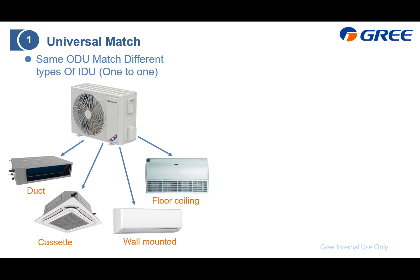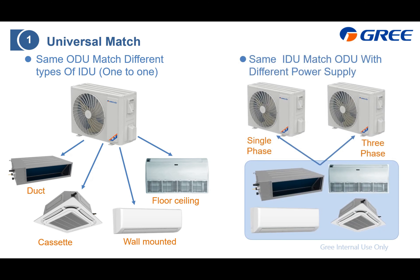Here is the universal match concept. With the same outdoor unit, you can select the indoor unit to be ducted, cassette-type, wall-mounted, or floor-ceiling — either one is available. The outdoor unit is the same, and it remains one-to-one. For the indoor unit, customers can also select the outdoor unit to be single-phase or three-phase, which makes it easier for the customer to choose their power supply. If three-phase is available, that is ideal; single-phase is also acceptable.